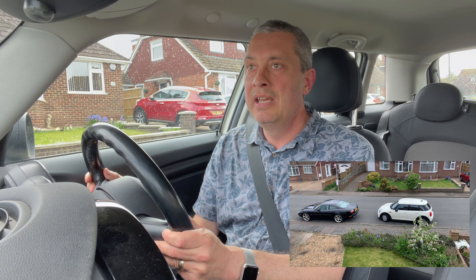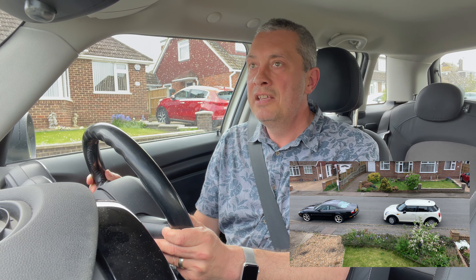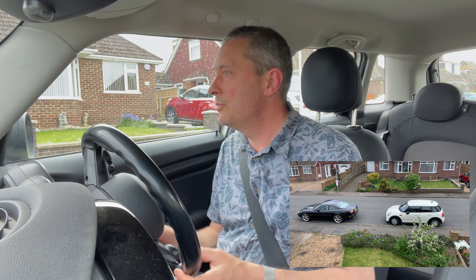If anyone comes up behind me I'm going to stop; any pedestrians walk past, I'm also going to stop. Looking pretty safe. So we're pretty much parallel to the kerb now, so I'm simply going to just take the steering wheel back. So that's what we call the 1-2-1 method for parking a car.